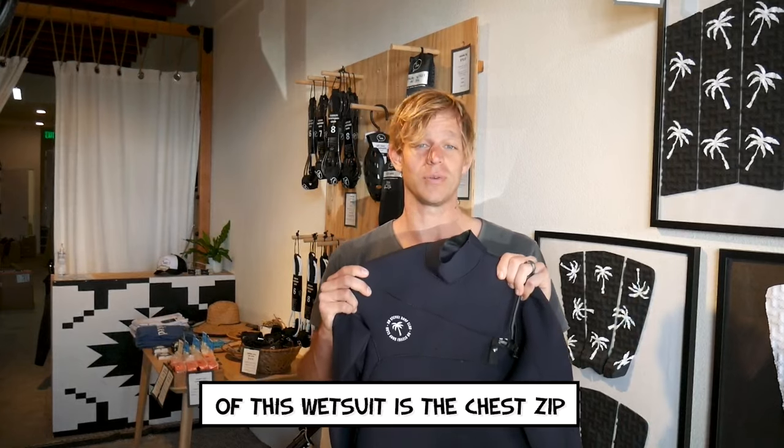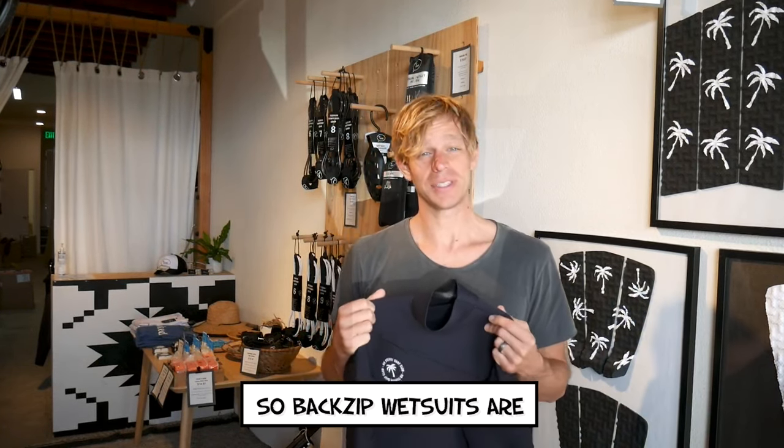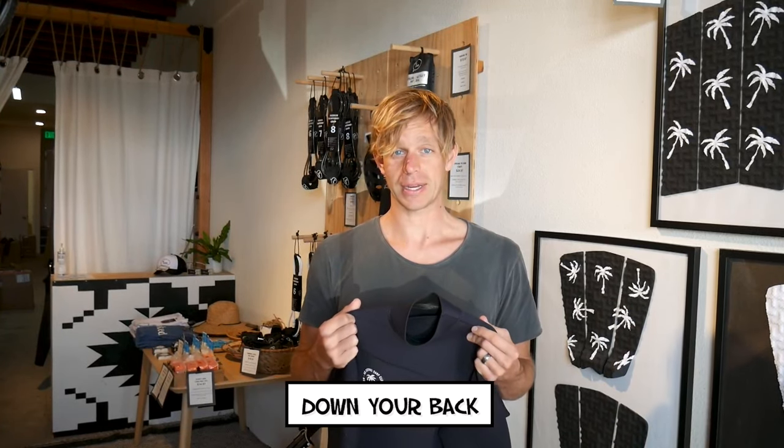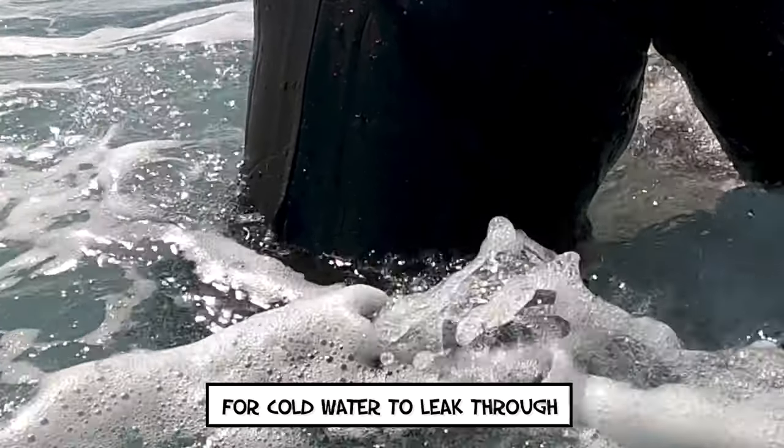Another major warmth feature of this wetsuit is the chest zip instead of a back zip. Back zip wetsuits are a little easier to get in and out of, but then you have a zipper down your back. This makes the wetsuit less flexible and also is an easy place for cold water to leak through.